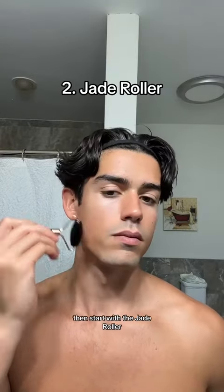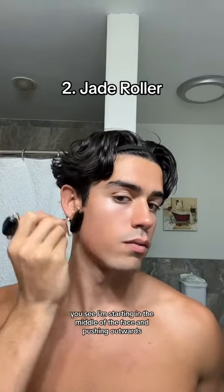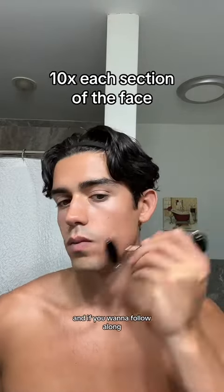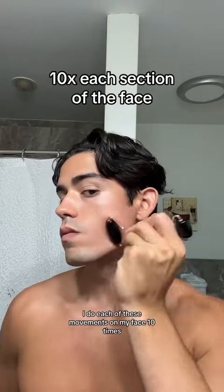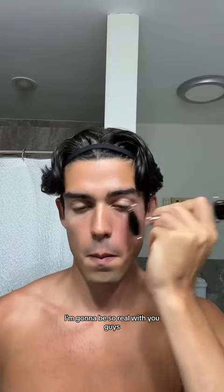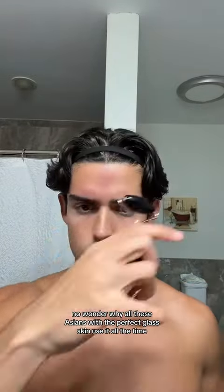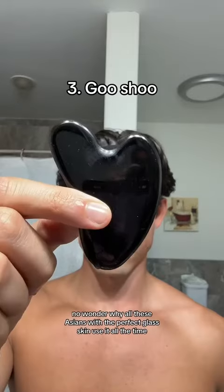Start with the jade roller. As you can see, I'm starting in the middle of the face and pushing outwards, because you don't want to be pushing fluids into your face. I do each of these movements 10 times. The jade roller and the gua sha are life-changing — no wonder why all these Asians with the perfect glass skin use it all the time.